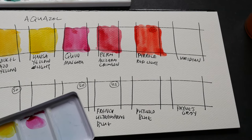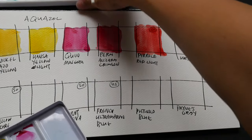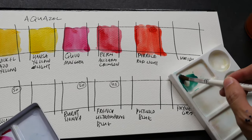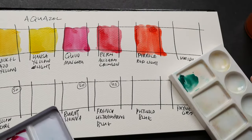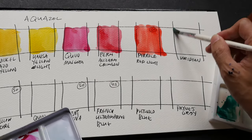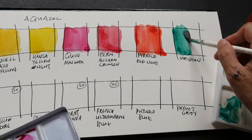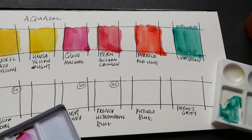Generally speaking, all the colors in this box set are quite transparent. This is Viridian. I've squeezed the paint into this form because Viridian, when squeezed into a pan and left to dry, turns into a rock and becomes almost impossible to dissolve. This is not my favorite color — I prefer Phthalo Blue and Phthalo Green, which are much stronger colors.